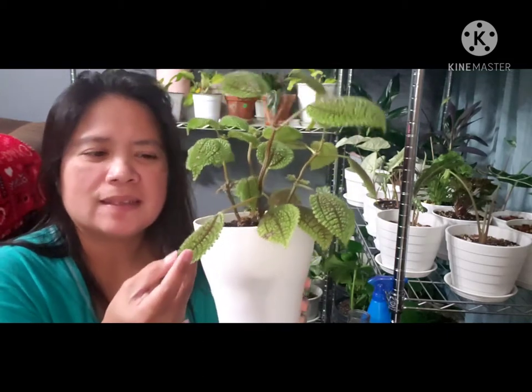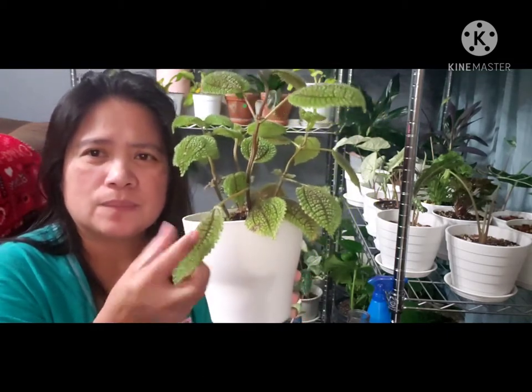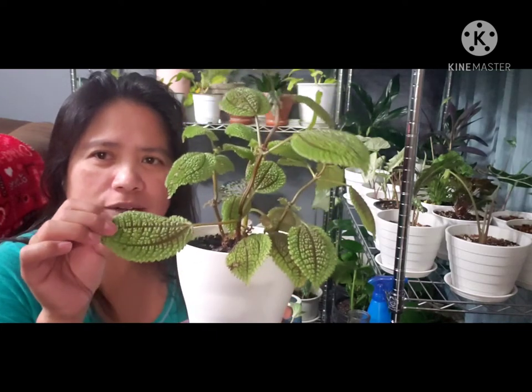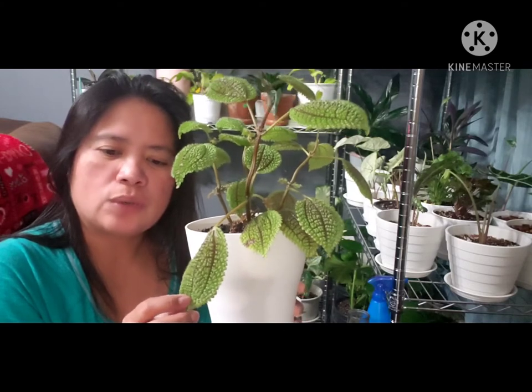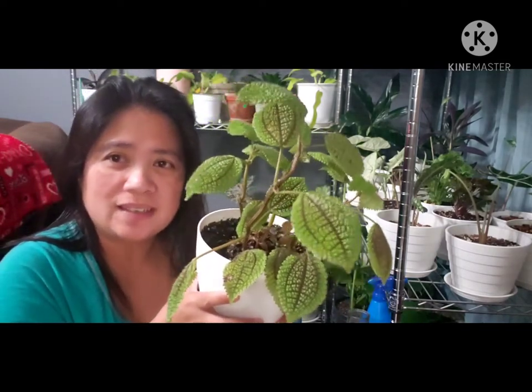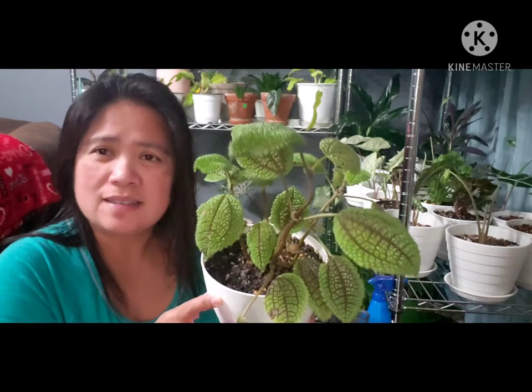It has really deep, dimpled leaves. This plant is native to Central and South America. When I first saw this one, I wasn't really interested in buying it, but my husband — he's really not a plant lover — said, 'Wow, that's beautiful! Let's see what the name of this one is.'